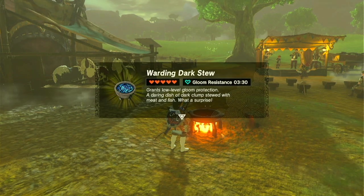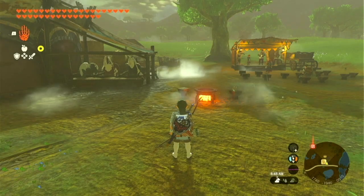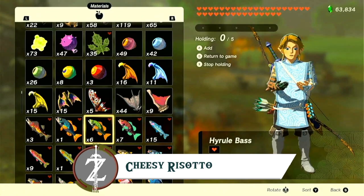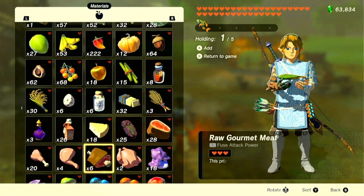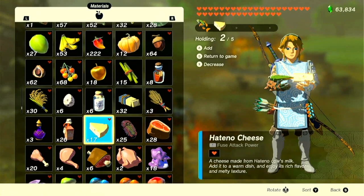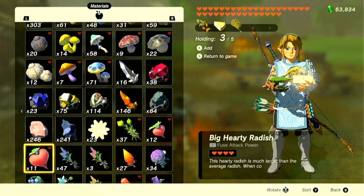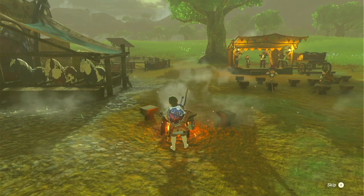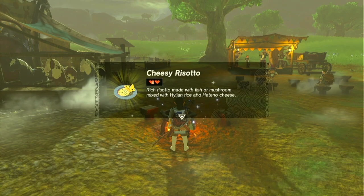Warding Dark Stew restores five hearts and gives you gloom resistance as well. It's time to make another hors d'oeuvre — this time it's going to be cheesy risotto. What you're going to need for this is Hyrule Bass, Hatino Cheese, Hylian Rice, and Rock Salt. Throw those four ingredients in, let them simmer, and you will get cheesy risotto. Restores six hearts — not bad.